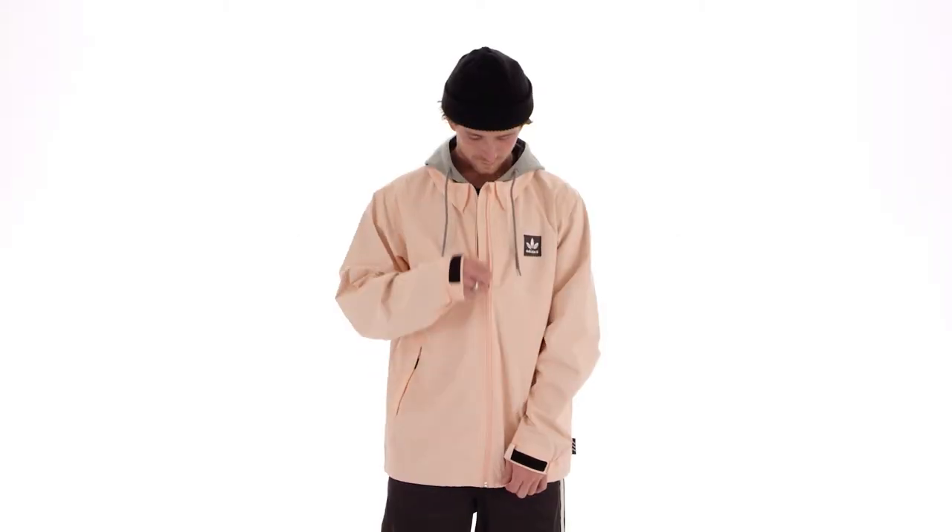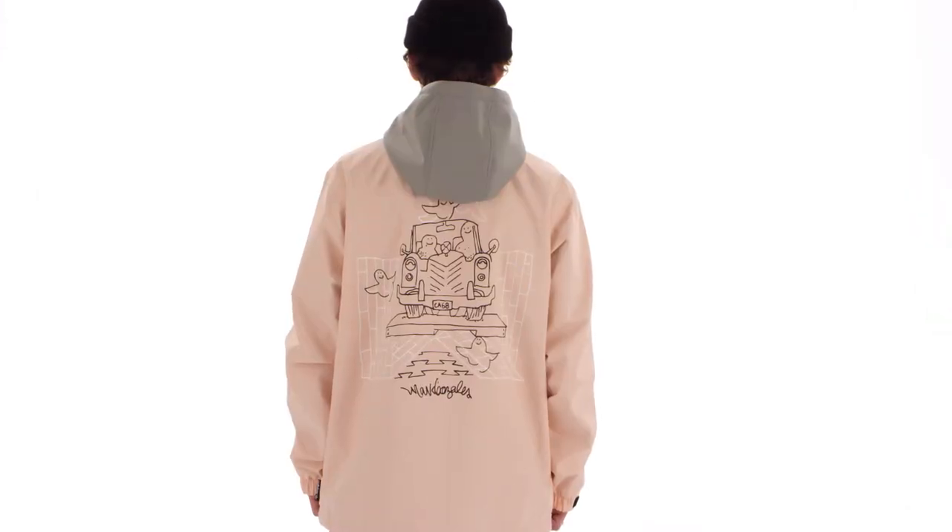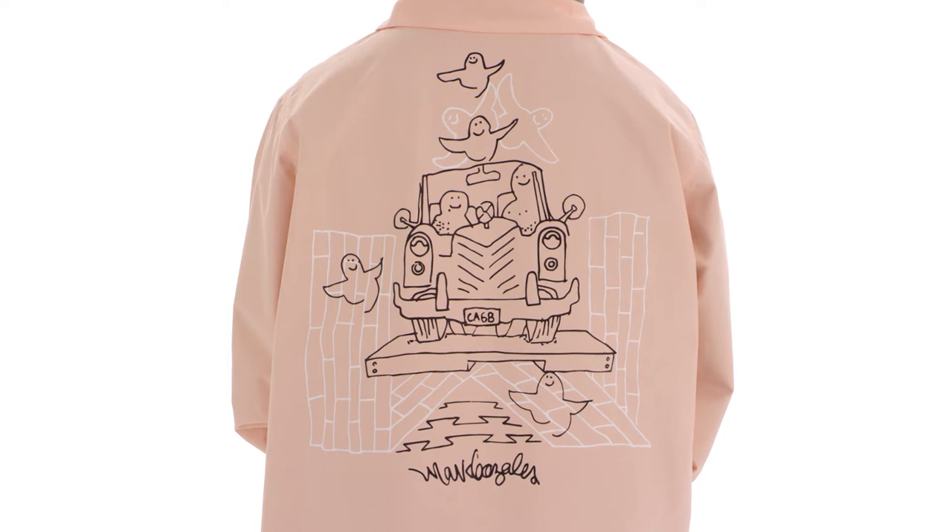We asked Mark Gonzalez to draw on the back of one of our civilian jackets, and this is what he came back with. It was so good we had to make it for you.